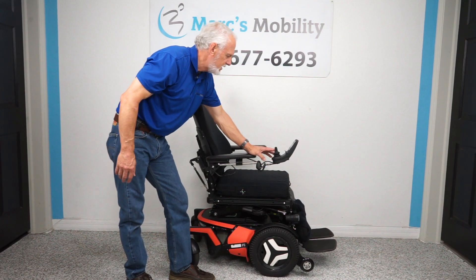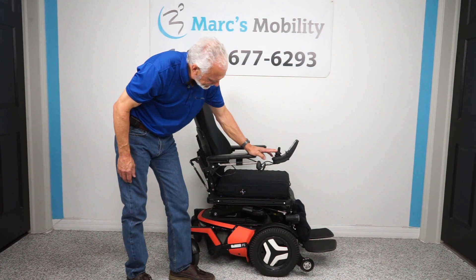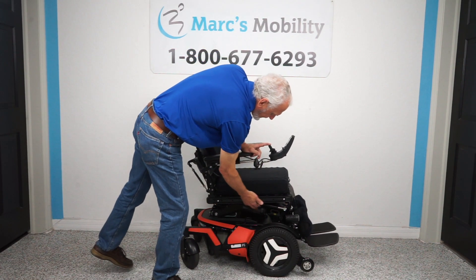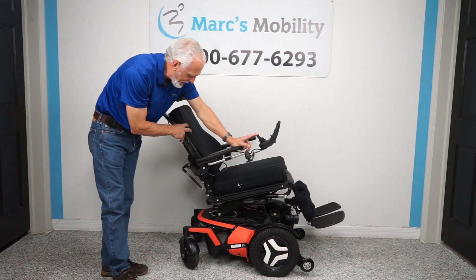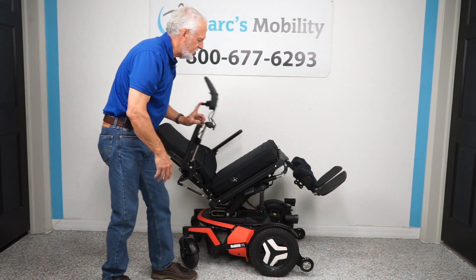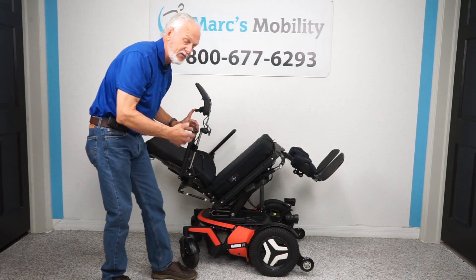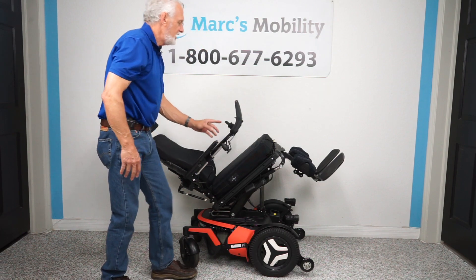The next feature is the electric tilt. The electric tilt is when the bottom seat base goes back — and of course it takes the legs and the back with it since they're all connected together. This is good if you need to relieve pressure off your bottom and back — there are a lot of medical benefits to tilting back.